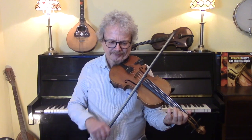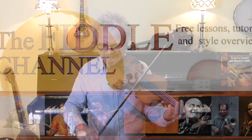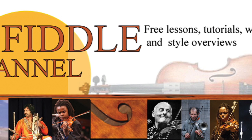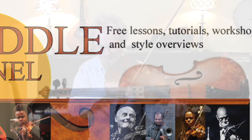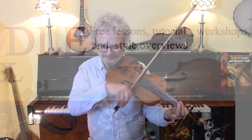Hi, I'm Chris Haig and this is the Fiddle Channel. Today I'm going to show you the vibrato trill, which is one of the simplest and most useful ornaments that you can use either in klezmer or in most kinds of East European music.